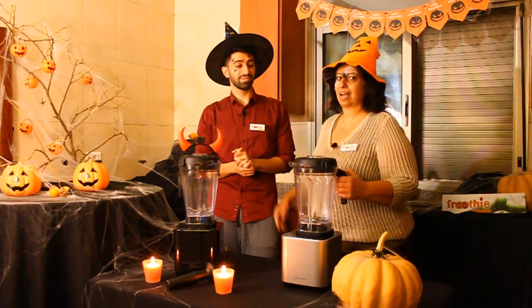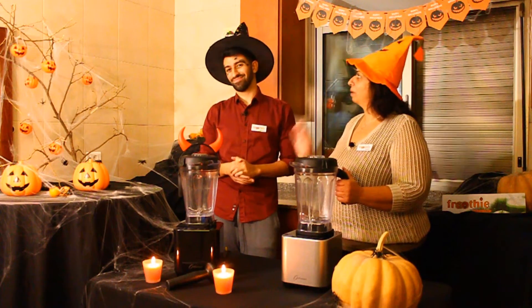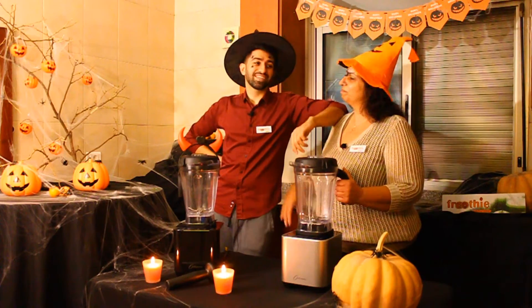And since I will be the one decorating and you will be wandering around, why don't you prepare some nice hot pumpkin soup for your mom? Mom: I knew there was a catch!